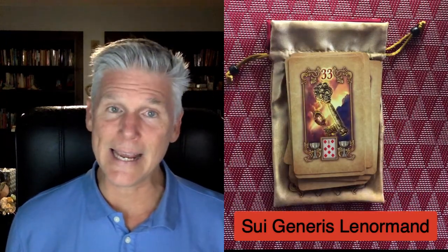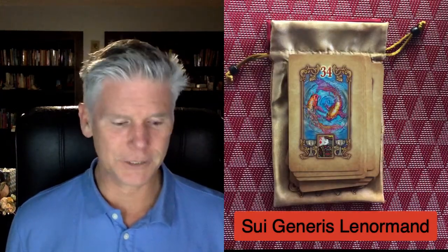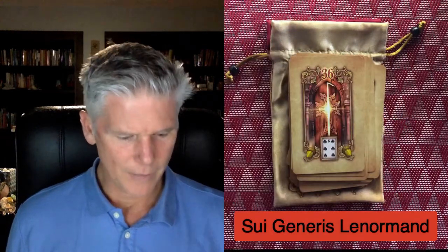Thirty-two, Moon. Thirty-three, Key — as Rana George says, the best, wonderful, most powerful, beautiful card. Thirty-four, Fish. Thirty-five, Anchor. Thirty-six, Cross.